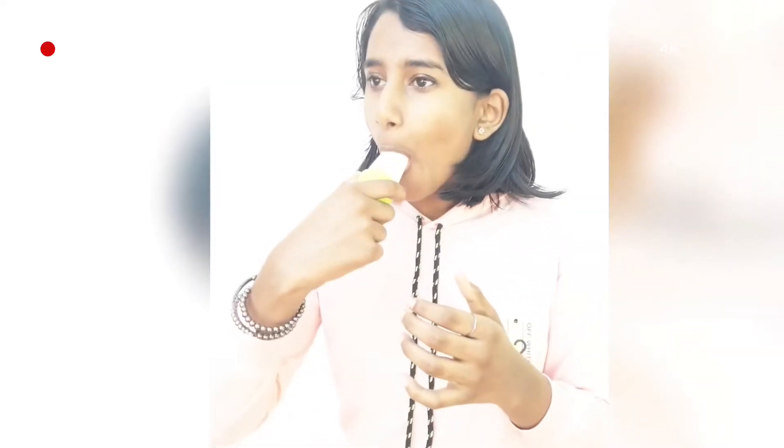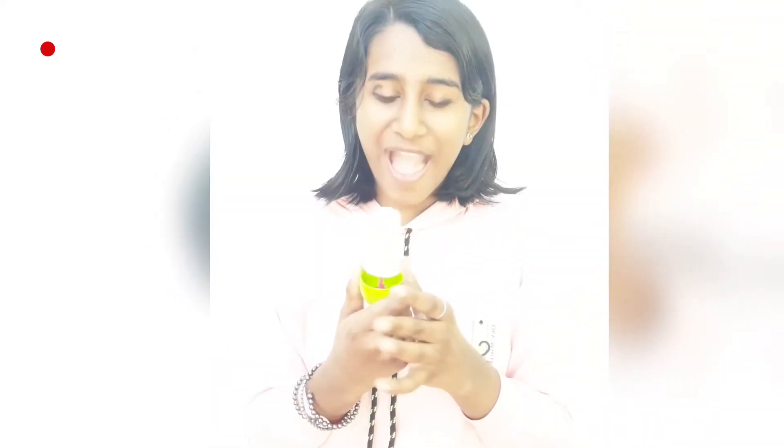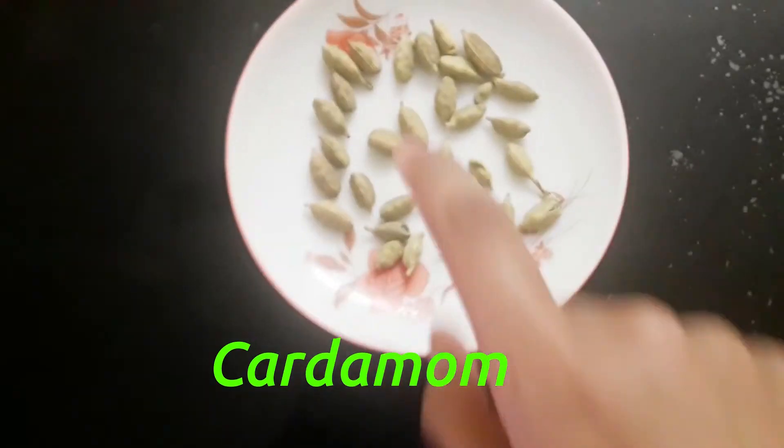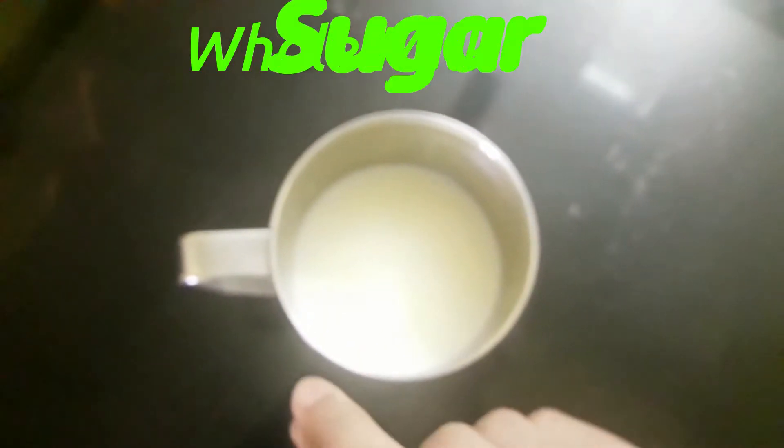Hi guys, today I am gonna make an ice cream. The things we need to make the ice cream are cashew nuts, cardamom, milk, and sugar.